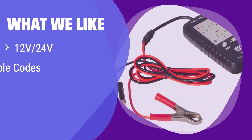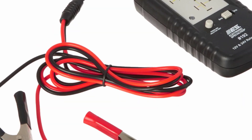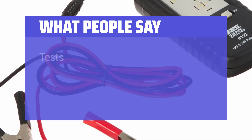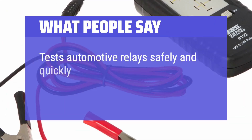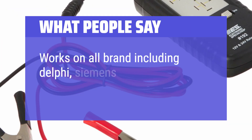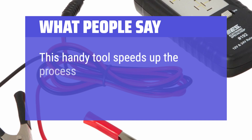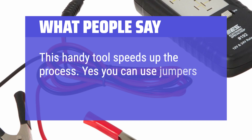What we like: It tests both 12V and 24V relays and provides diagnostic trouble codes to pinpoint issues. It's a fast, off-the-car tester. If you need quick and informative relay testing, this is the ideal tool for you. What people say: Tests automotive relays safely and quickly. Works on all brands including Delphi and Siemens. This handy tool speeds up the process — yes, you can use jumpers, but what a pain.